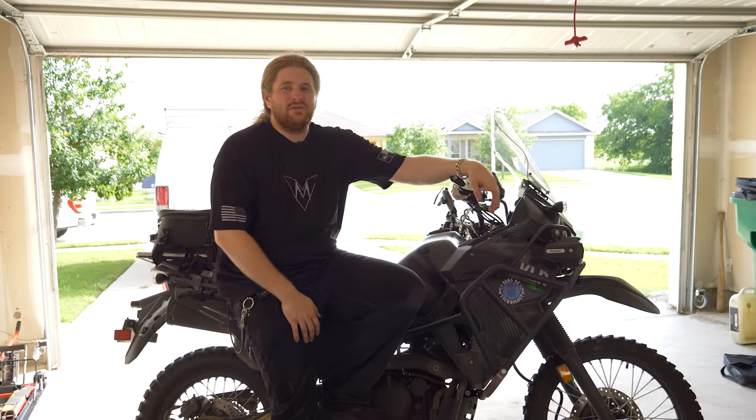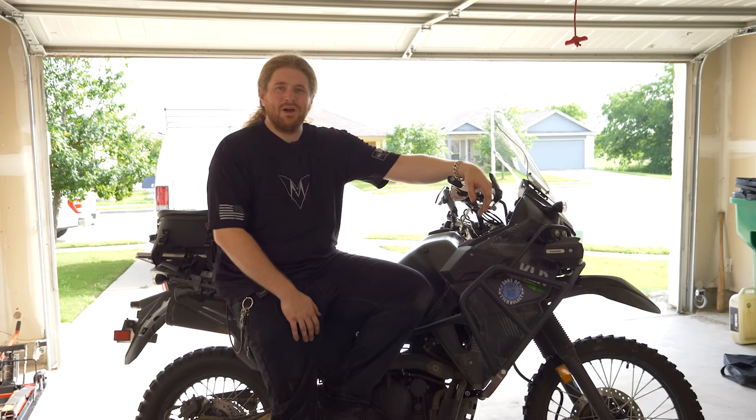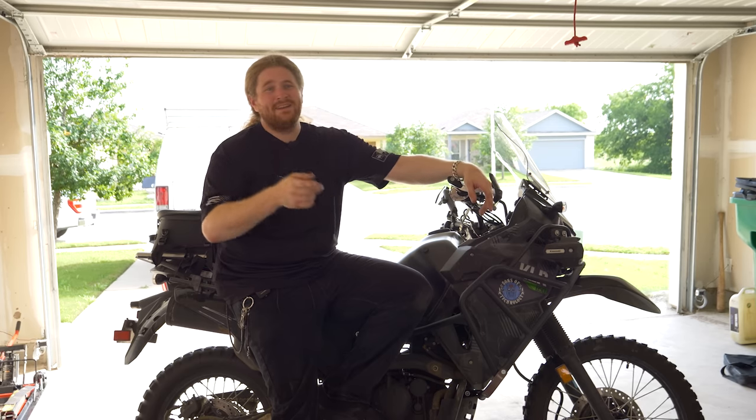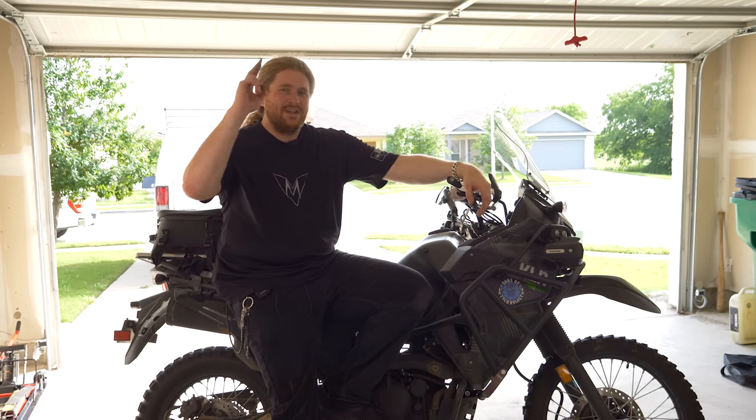Hopefully you guys enjoyed this video. With that, I'm going to call it a day — I've been sweating in this garage because I don't have a fan or air conditioning and it's been a hot one. I'll catch you guys later.